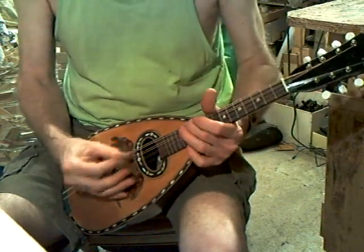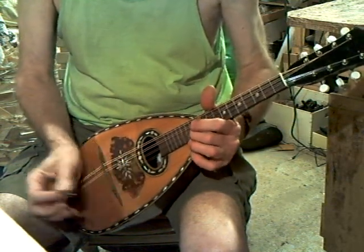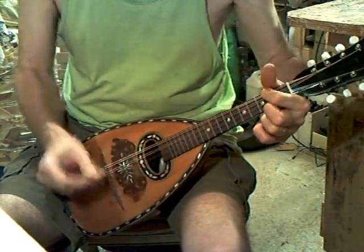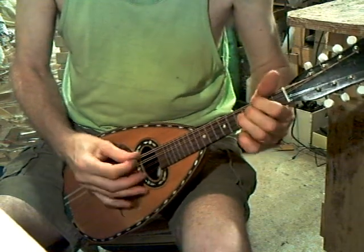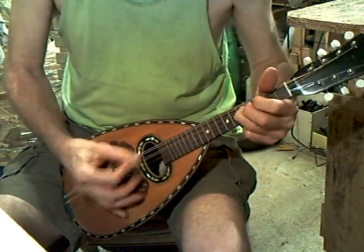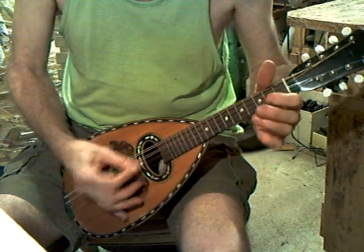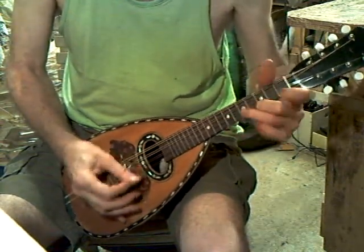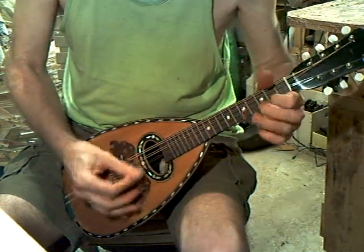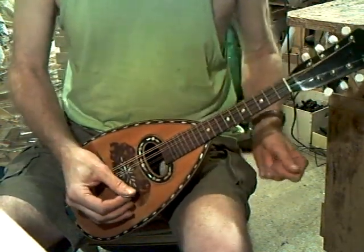Goes on up and down the fingerboard. Oh dear, here we go. Apologies about the playing — slip your fingers.